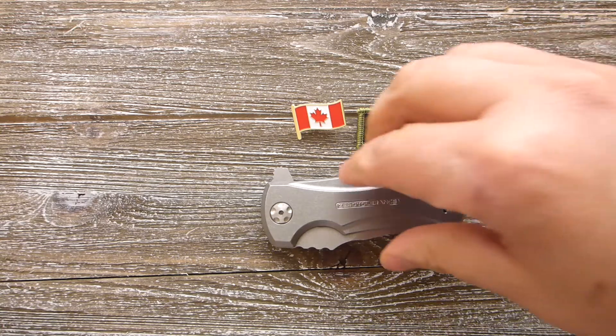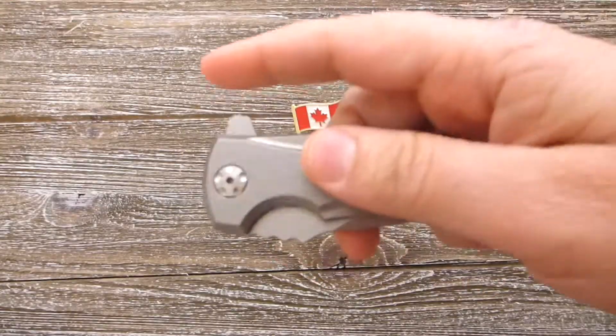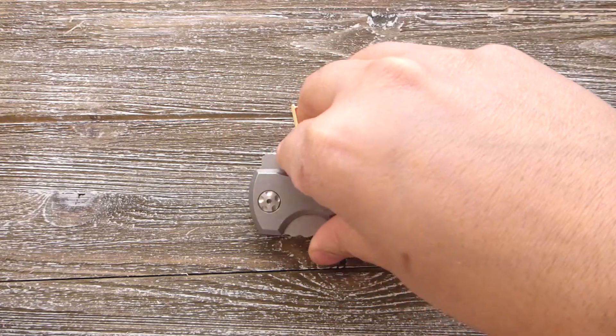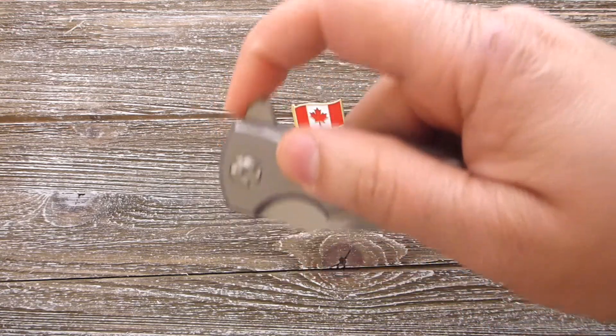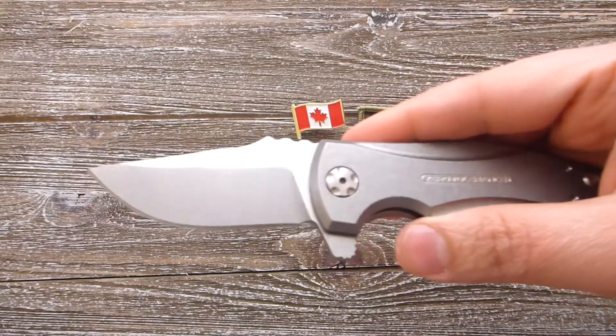Today we have over here Zero Tolerance. This is a very renowned brand made in America, built to last. Today we have the Zero Tolerance 0900 and this is a flipper designed by none other than Les George.